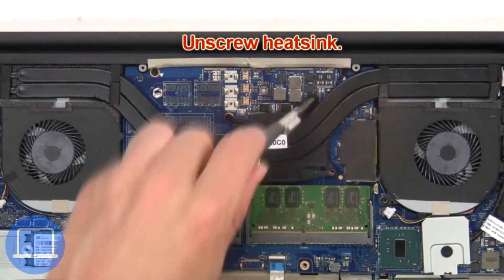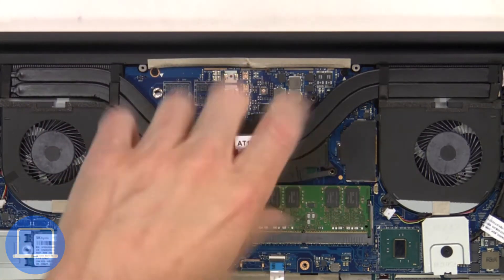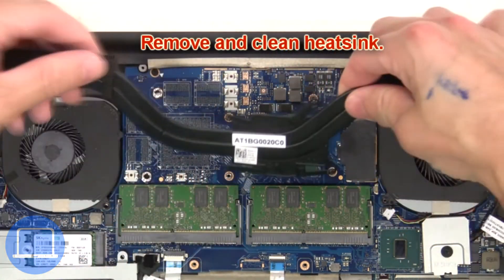Next, unscrew the heat sink, then remove and clean the heat sink.